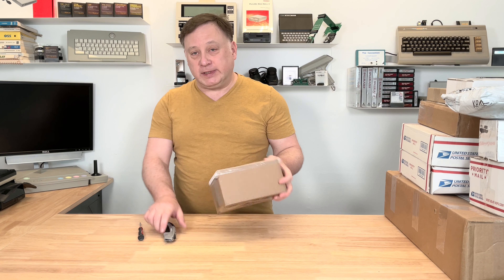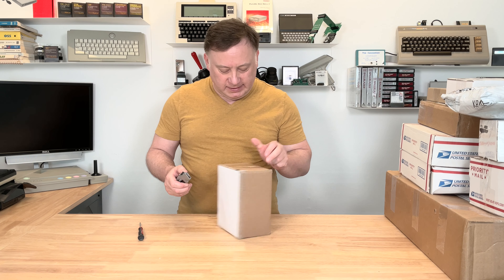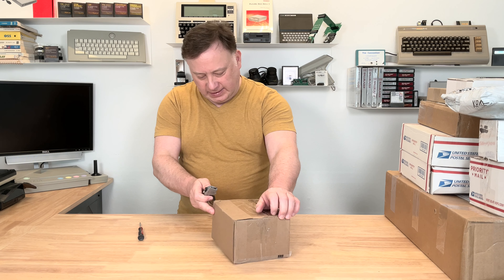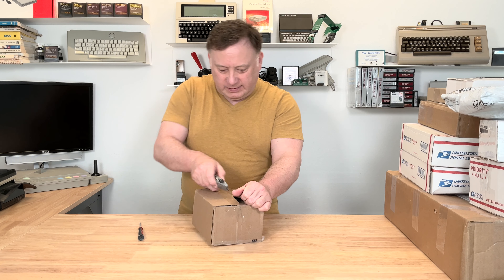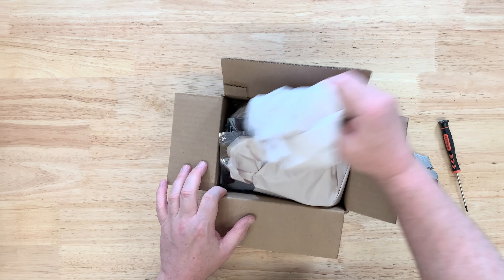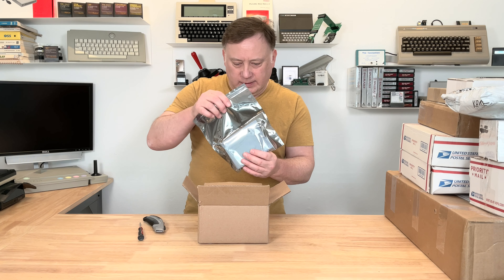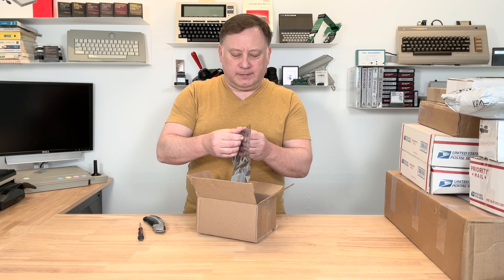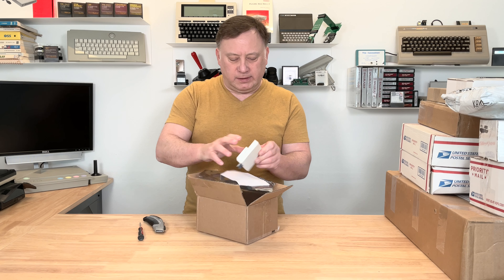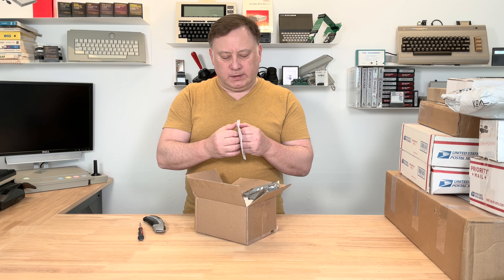Wow, this is like Christmas morning! What's next? This is... let me guess — is this for the Texas Instruments? For the Coco? This is an SD card reader — should be for the color computer, the Tandy Coco.